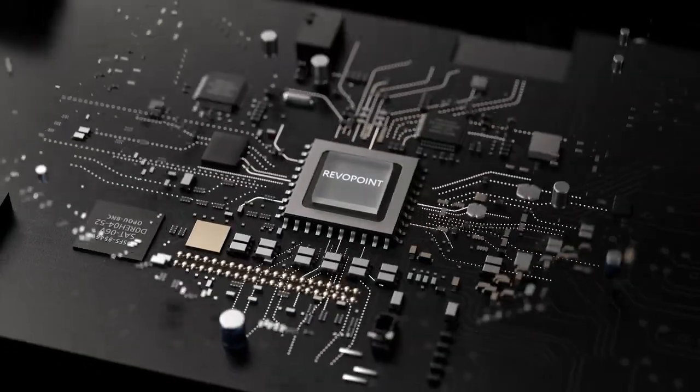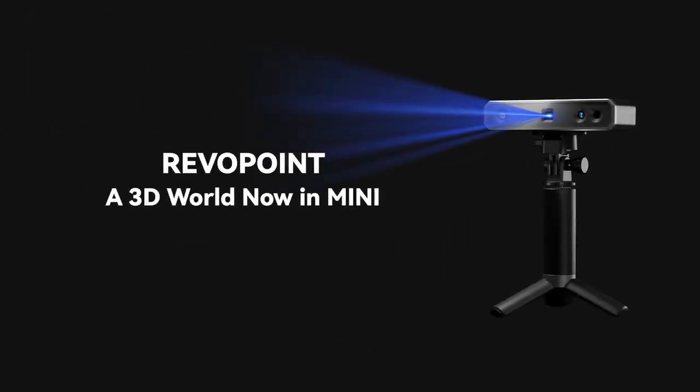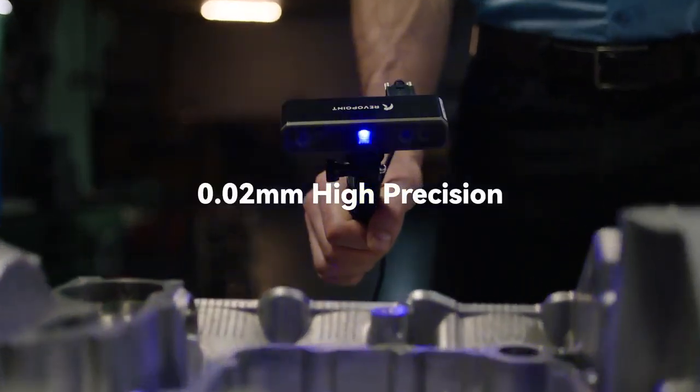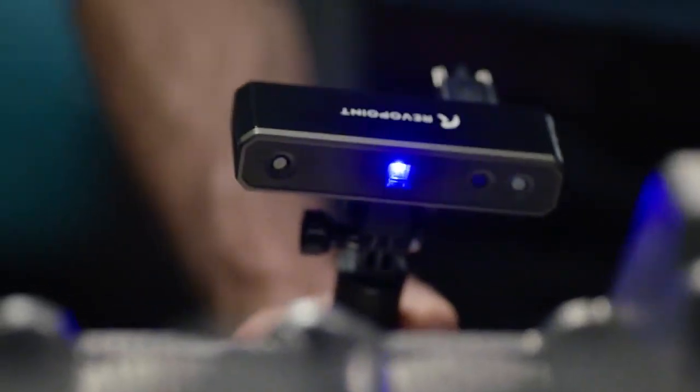This is a new module, a new level, and a new possibility. Introducing the new 3D scanning technology, Revopoint Mini — a revolutionary, portable, professional, and high-precision industrial 3D scanner.